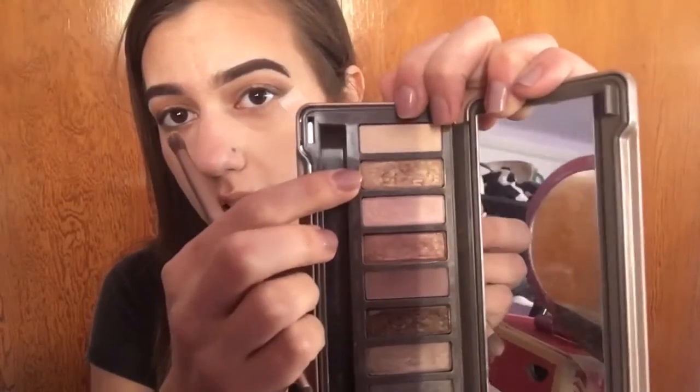Now I'm taking the shade Half Baked, which is just a nice gold, and I'm putting that in the center of my eyelid. I don't want to bring it too far to the inner corner.